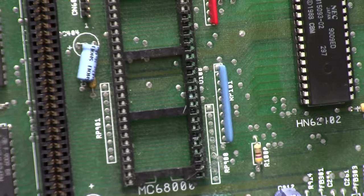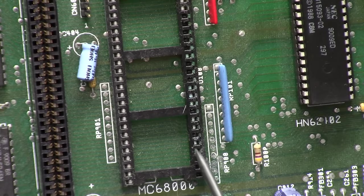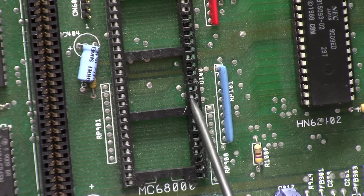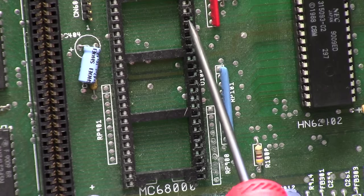Half of the CPU pins are missing and the other half are just a nice coating. What kind of chemical you got in there? Gone, gone, gone. Green, green, nothing. Green, green, nothing. Green, green, nothing. Green, green, green. Nothing, nothing, green. Nothing, nothing, nothing, nothing, nothing.